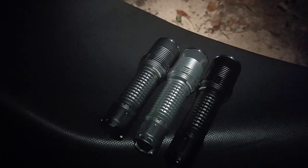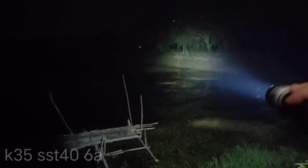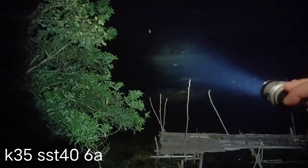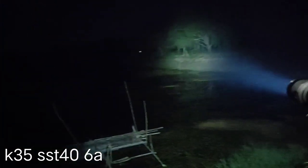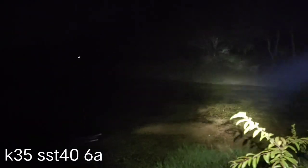Let's see all of them. Here is the SST-40 on its highest mode.